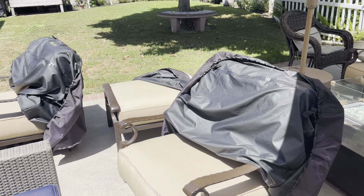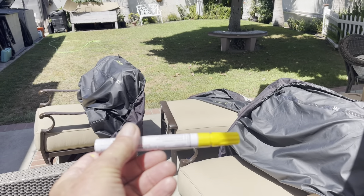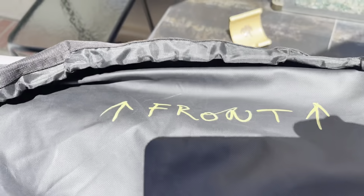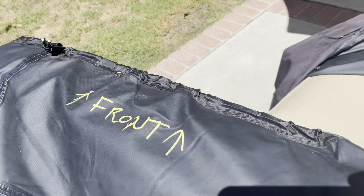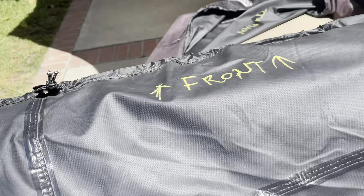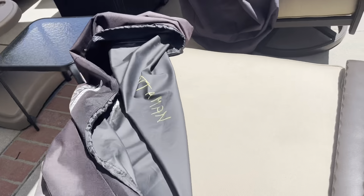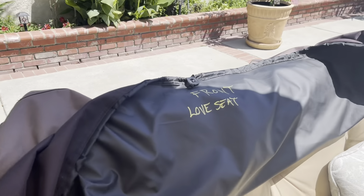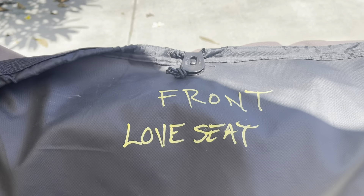Well, this little yellow paint pen makes it real easy. All you do is label the front — and they don't label the front on any of these, and even if they did it would probably fade away or you'd rip the label off. So this says 'ottoman' and this says 'front love seat.' Done. Mic drop.